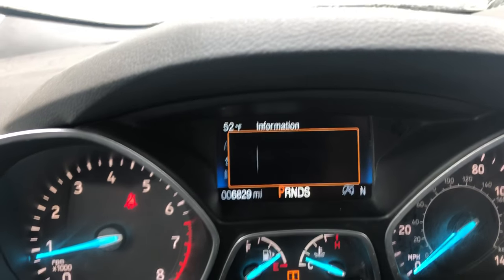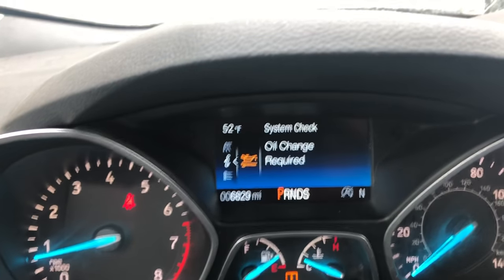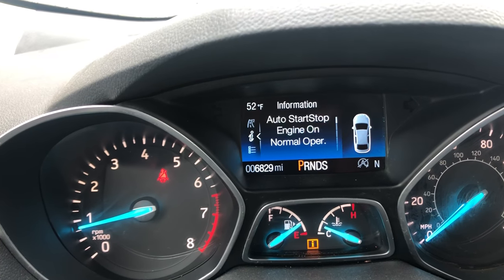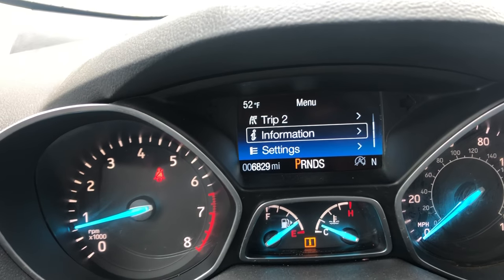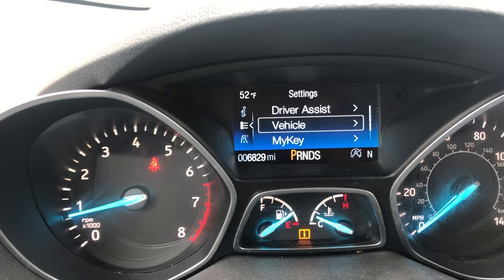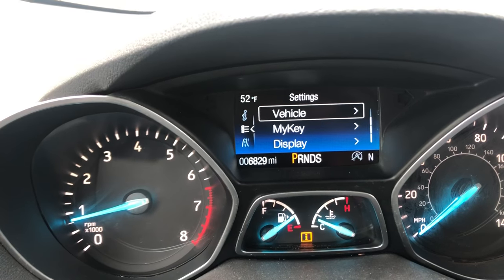I will push the OK button. And then you can read the message by clicking to the right — it says oil change required. I'll click back to the left, scroll down, back one more time to get into this menu, and then click OK into the settings. Click down into the vehicle.